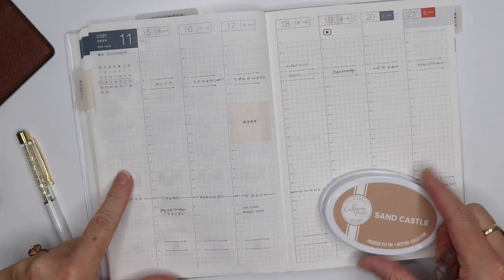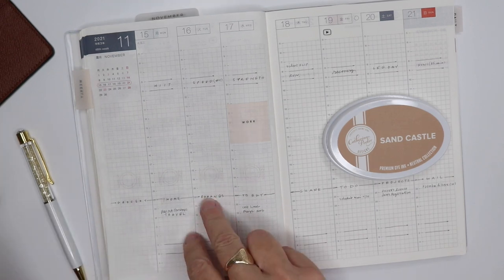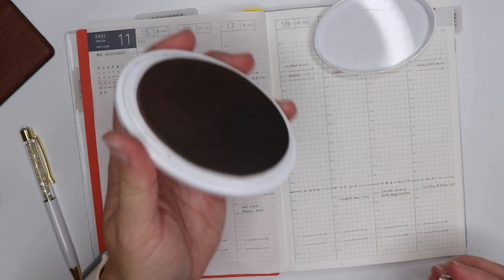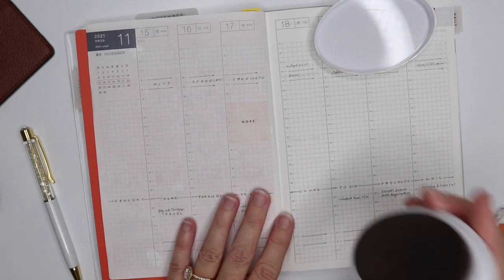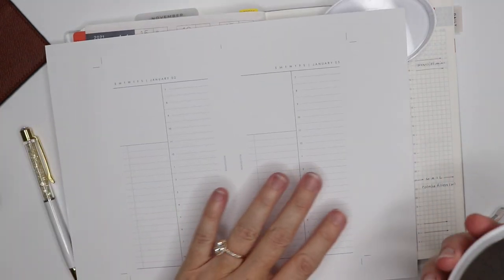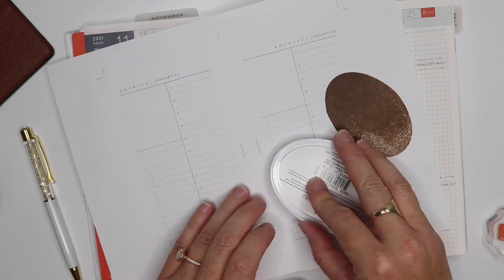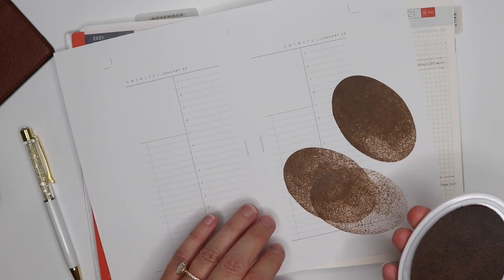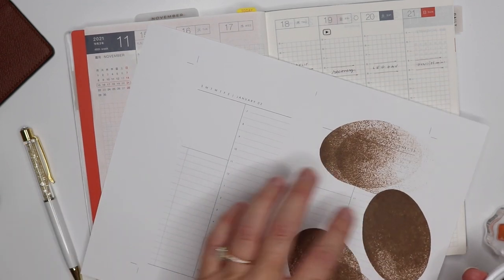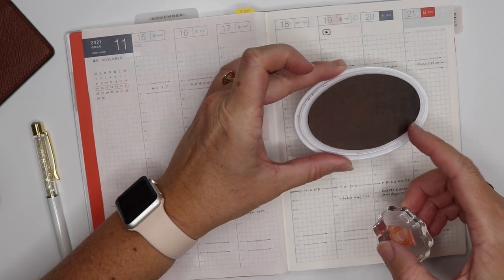I'm going to grab my pencil board and stick it under here to help smooth out any surfaces below. I shared in my last video that I basically took this stamp and stamped it onto some scratch paper just to get it a little bit less inky — I'm going to do that again real quick. See, lots of juice on that stamp. This seems really crazy, and if you stamp for cards you're like 'the inkier the better,' but for me I find that's just too much ink and it's going to come through on this Hobonichi page.